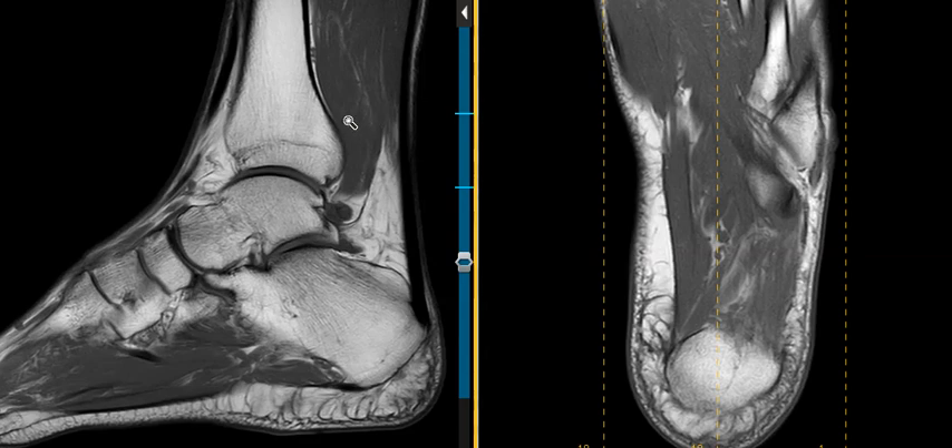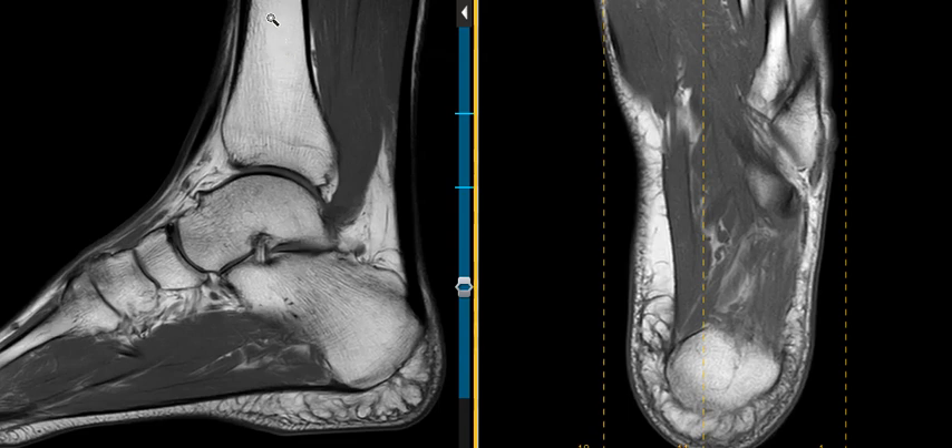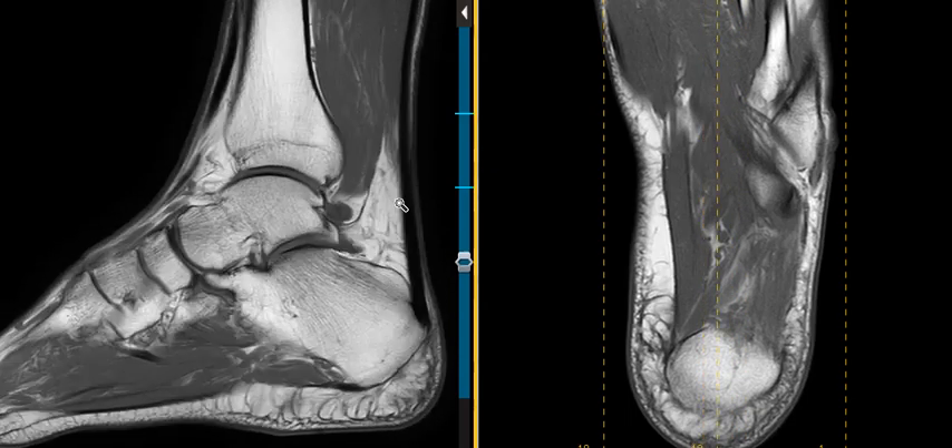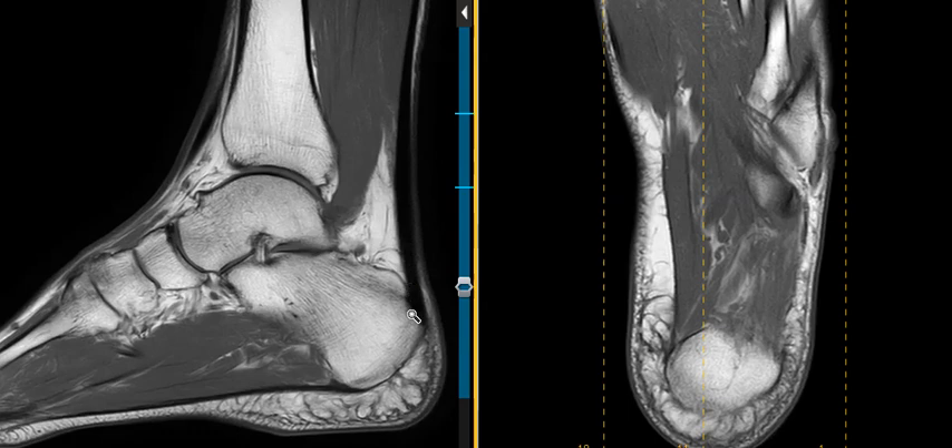His pain is most pronounced laterally, and on this sagittal view we see the tibia coming down. We see this rounded area along the roof of the talus — this is called the talar dome. This is the tibiotalar joint, the ankle joint, looking normal. This is the calcaneus, looking normal. This is the Achilles tendon looking great, and we have the plantar fascia down here looking great.